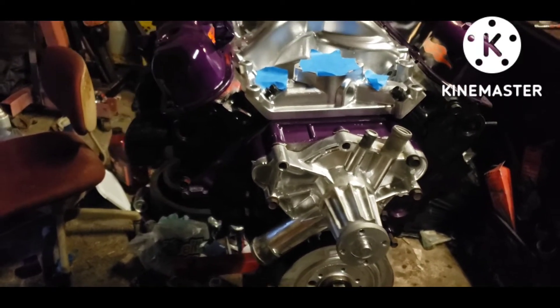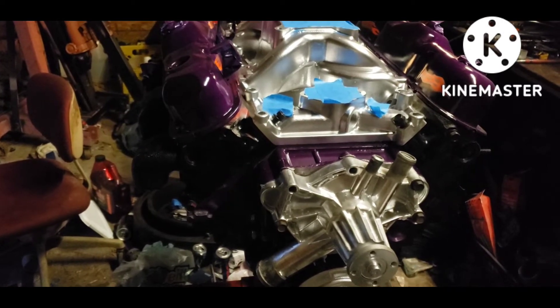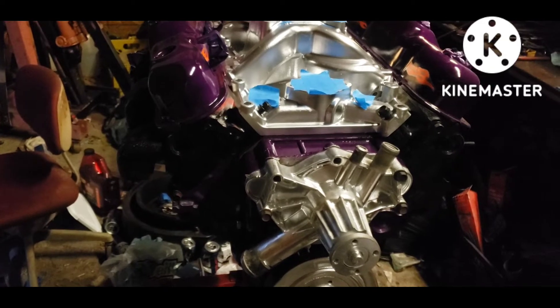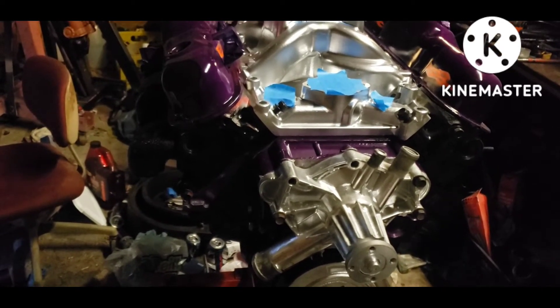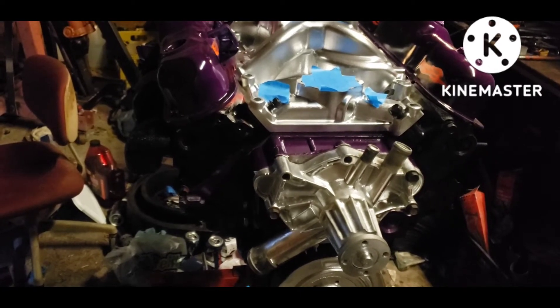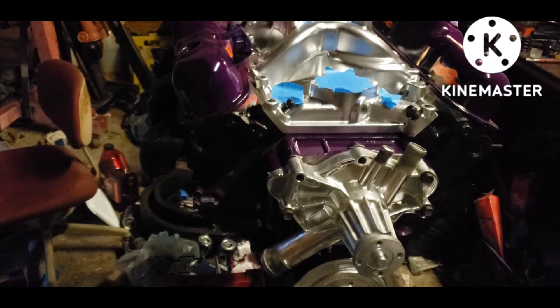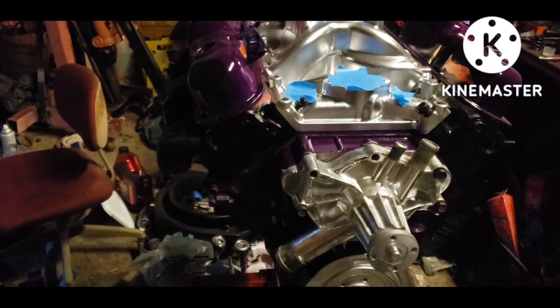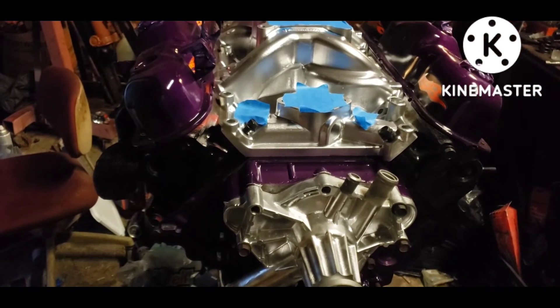I used the play-doh method to check my valve clearances. With the LA heads — which have a 72cc chamber — and the cam which has 0.480 exhaust lift and 0.450 intake lift, I actually have 0.298 inches of clearance. All I needed was 50 thousandths, so I have almost 300 thousandths clearance. It's a very mild cam.